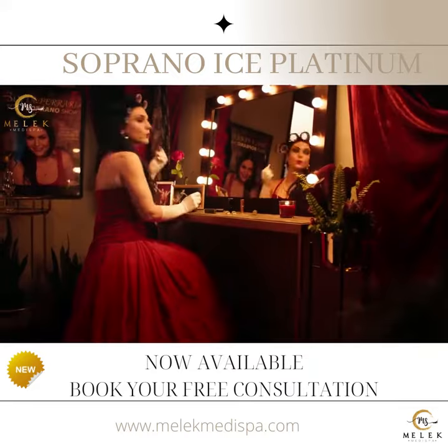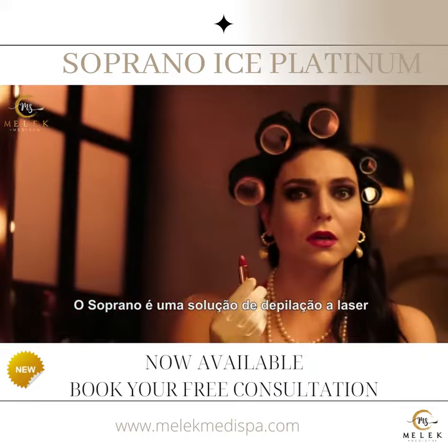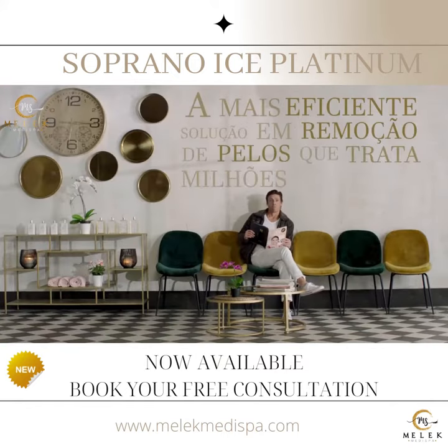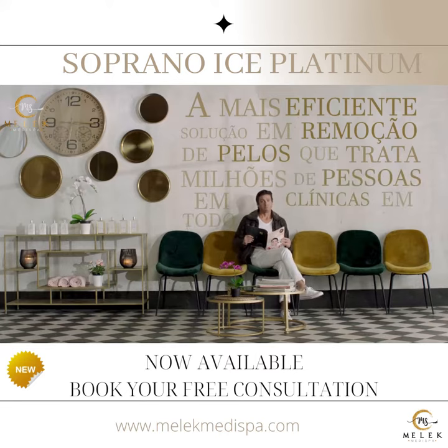What's in the box? It's the Soprano. What's Soprano? The Soprano Laser Hair Removal Solution. Is it any good? It's only the leading, most efficient hair removal solution treating millions of people in clinics all around the globe.